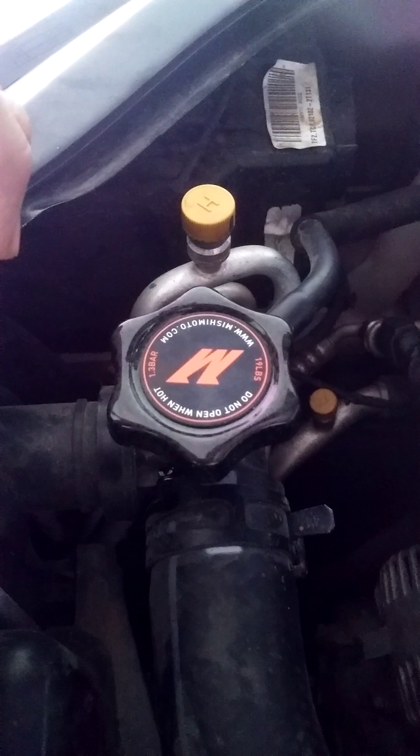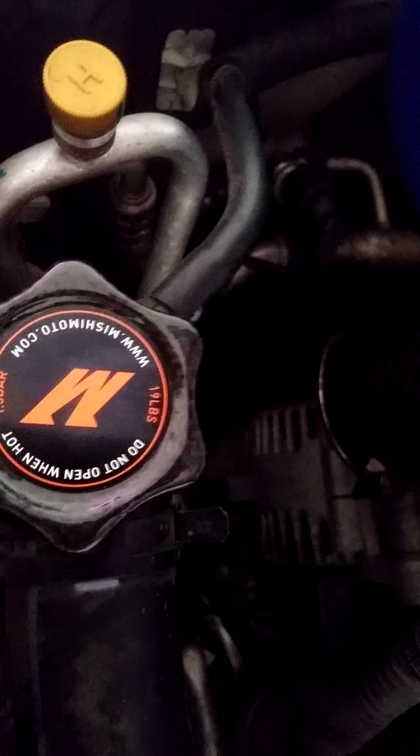I did notice the other night when we were putting the silicone hosing on — because we were leaning on it and putting pressure down on it — it's pretty easy to make it leak. Not as tightly sealed as the original, but it looks cool with the carbon fiber.